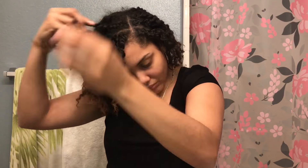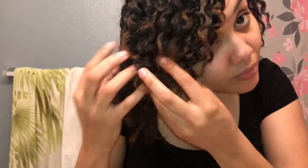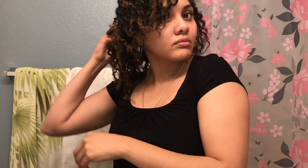I really love the two strand twist slash flat twist hairstyle. It's a protective style — I'm not manipulating or pulling on my hair every day. I'm a lazy natural, so this style allows me to not have to do my hair every morning. When I do this style, I don't touch my hair for about four or five days, so it definitely saves me some time in the morning.